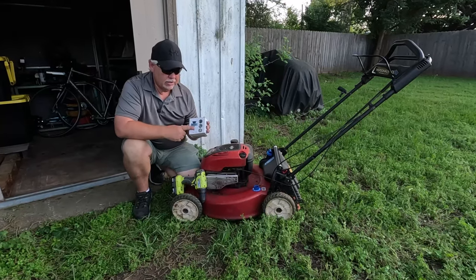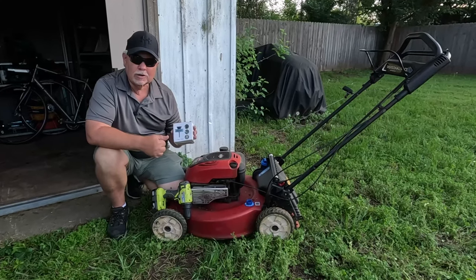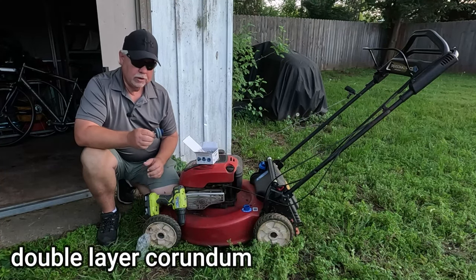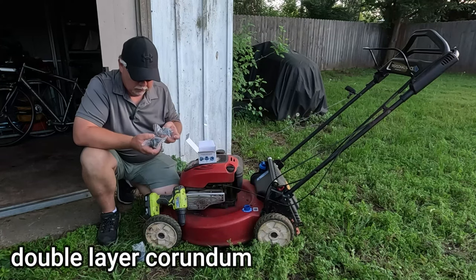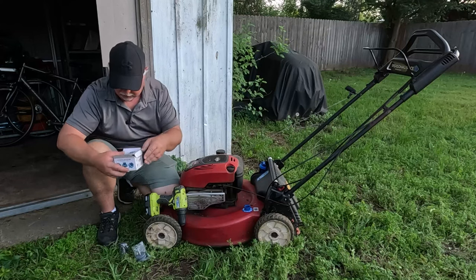Got in this blade sharpener the other day. We're going to get it opened up and sharpen the blades — we'll see how well it does. It's a very gritty, good material to sharpen a blade with, that's for sure. It comes with three different ones, which is a good deal. So if one wears down, we've got two replacements.